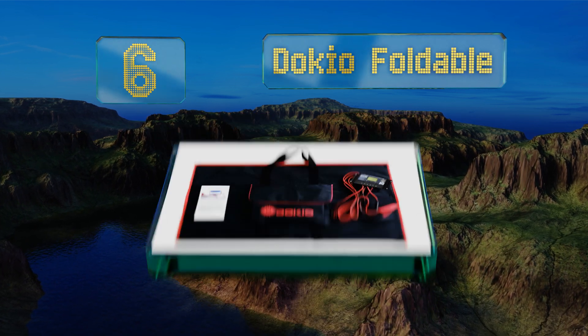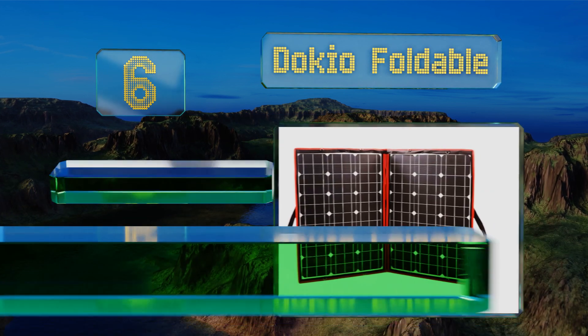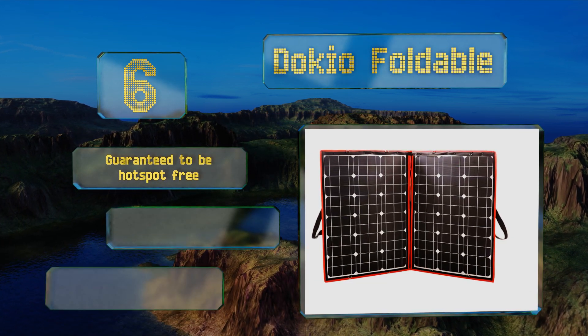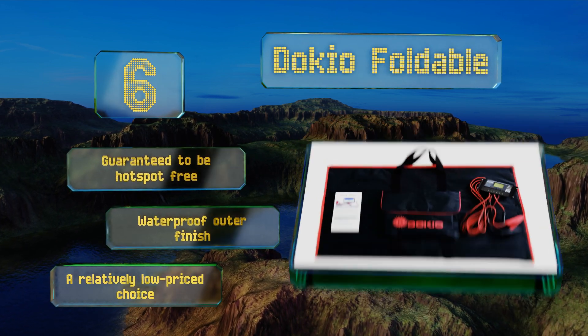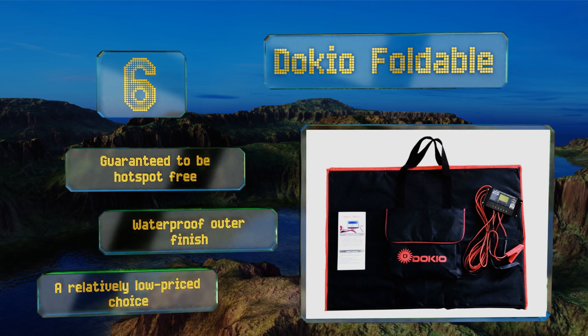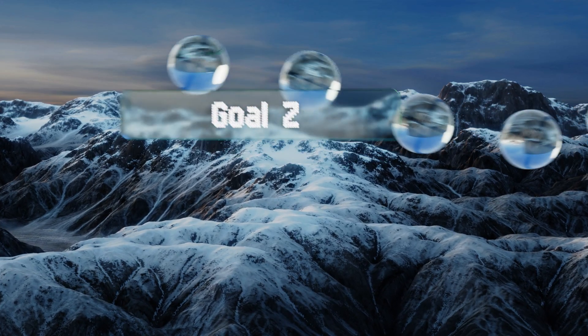Moving up our list to number six, the Dokio Foldable is a reasonably portable and lightweight model that comes with its own controller. It does have a set of eyelets for hanging purposes, though it's not ideal for permanent mounting and isn't quite as durable as fixed frame options. It is guaranteed to be hot-spot free and equipped with a waterproof outer finish, making it a relatively low-price choice.